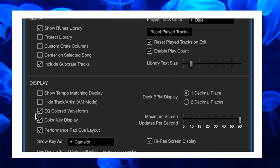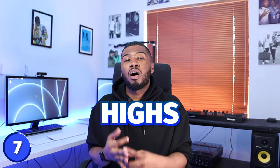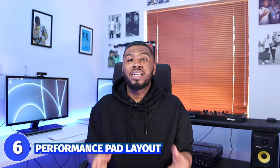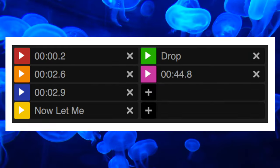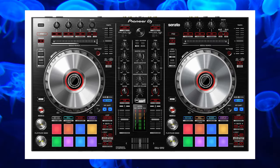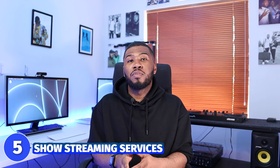Number 7 is EQ colored waveforms. If you have this checked, when you turn down the lows, mids, and highs the waveform will actually change color. Number 6 is performance pad layout. If you turn this setting off the cue points display one way, but if you turn it on the cue points display in a layout that looks exactly like your pads on your DJ controller.